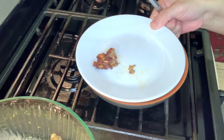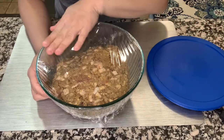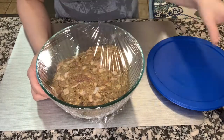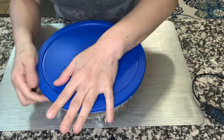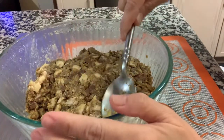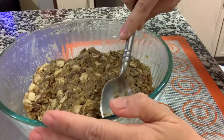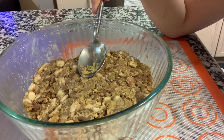Put a cling wrap over it and then just cover and put it in the fridge. You can see now this is the longganisa marinade that we marinated for around 3 days.